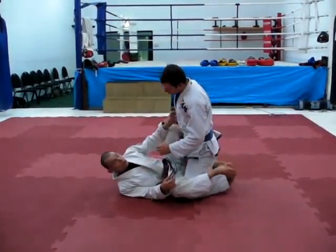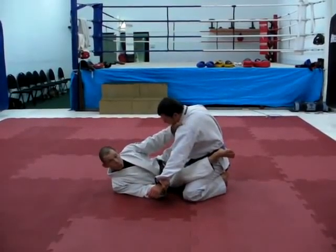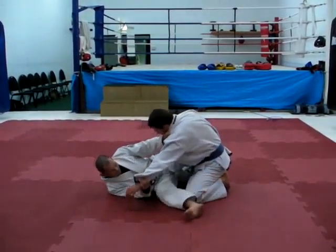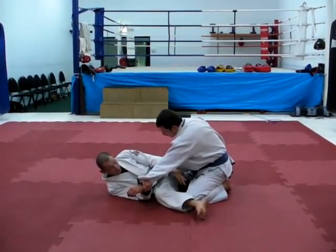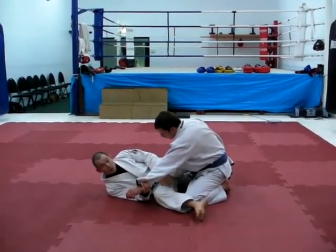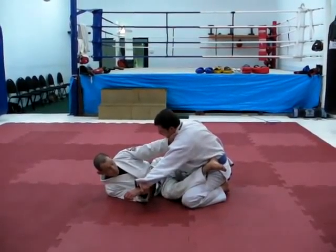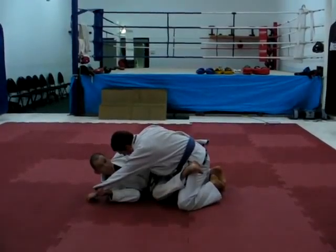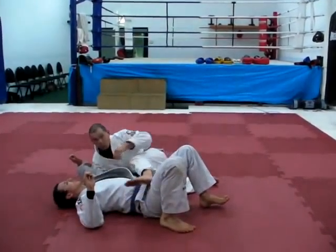Let's look at an example — the basic scissors sweep. Here I'm in the approximate position, but it's not working. His head is still inside the base of his feet, the base of his knees. So to make the sweep work, you're going to need to get him forward. Hands off the ground, so he's close to you, and then I try the sweep.